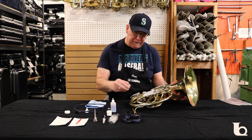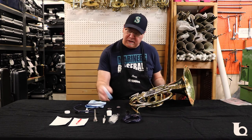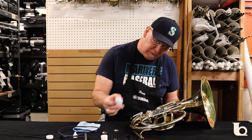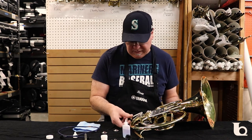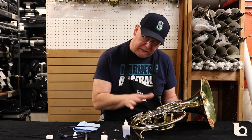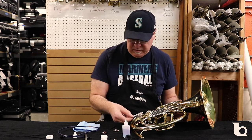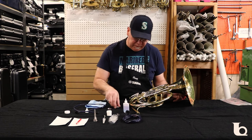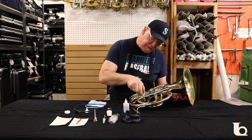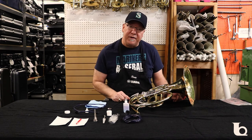To oil your rotors, pull off the cap — normally you'd unscrew it to expose the rotor. Take your rotor oil and give it two drops right in the center of the rotor. Then use the lever, moving it back and forth — that lets the oil seep in and properly lubricate the rotor. Do this every two or three days to keep your rotors moving nice and smooth. When you're done, put the cap back on, not too tight, just until it stops.